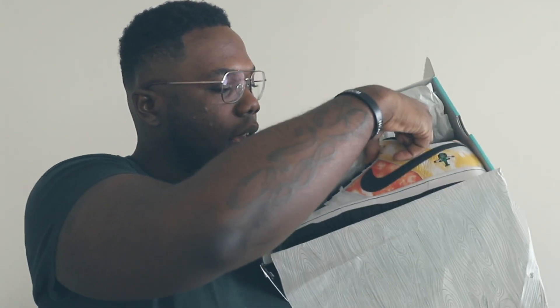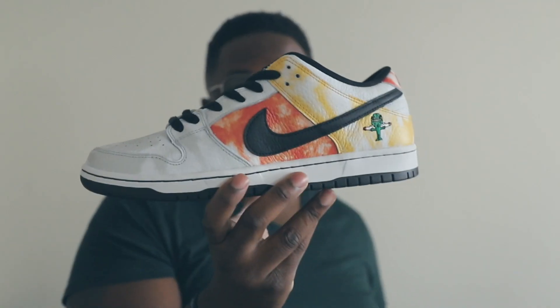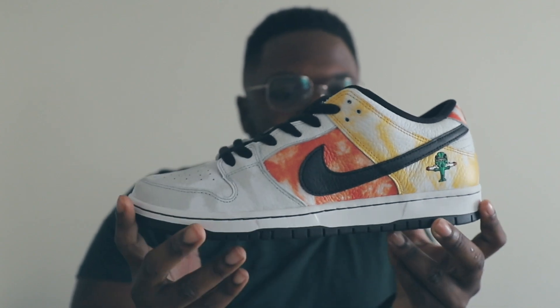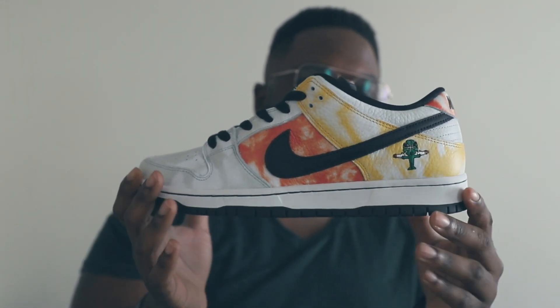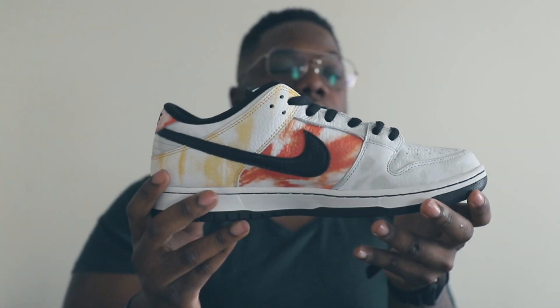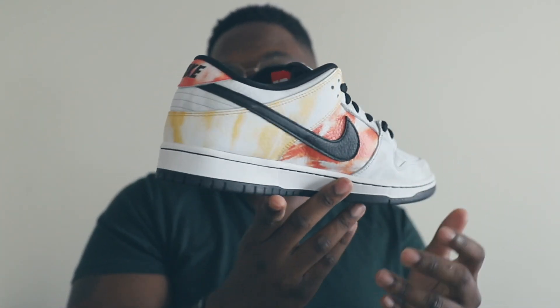You know what, it is what it is — you win something, you lose something. That's how the sneaker game goes. Right here we got a Nike SB box. Let's go ahead and lift up the lid and go from there. Lift that joint up and boom — you see it here. You have the Nike SB Dunk Low Ray Gun in a white colorway, and at first glance these things are crazy, no cap. Crazy.